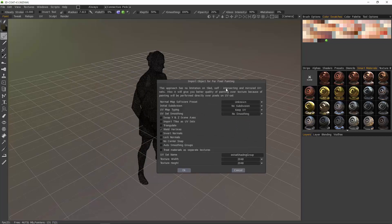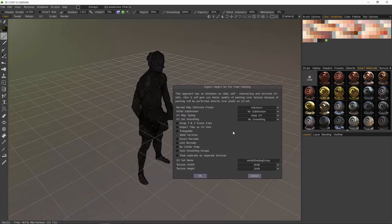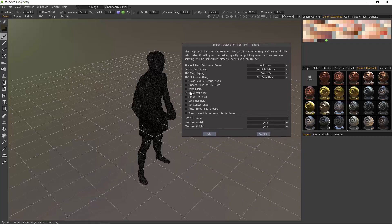In this case, this model does have a UV assigned to it. I can change the UV name — it's really not that important at this point — and then set your texture size. In this case, a 2K map will be fine. And just in case there are any overlapping verts, I like to choose Weld Vertices. It's just a matter of preference, really.